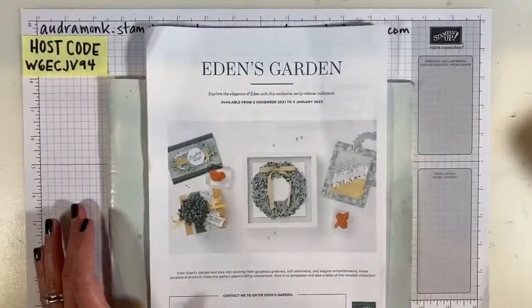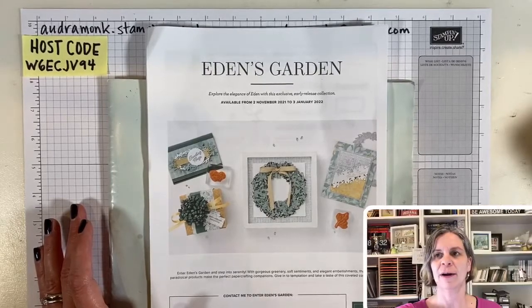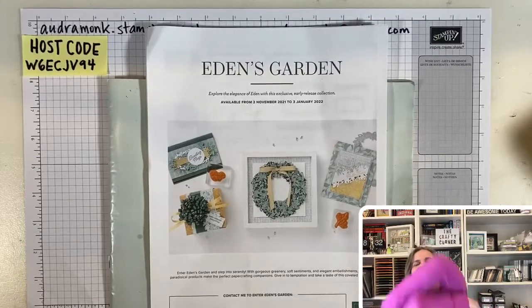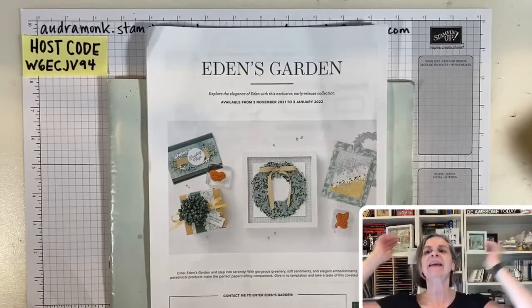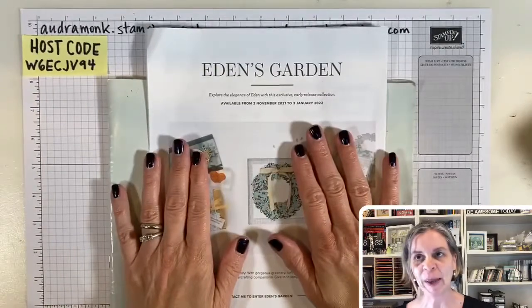Okay, I'm back — just a matter of pressing buttons in the right order. I'm going to take my sweatshirt off because it got hot. Alright, let's talk for a moment about the Eden's Garden early release collection.